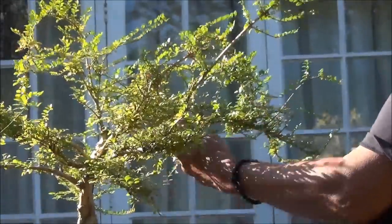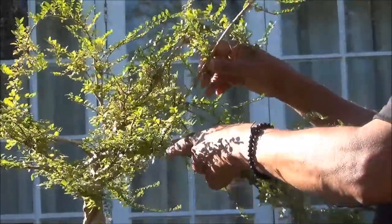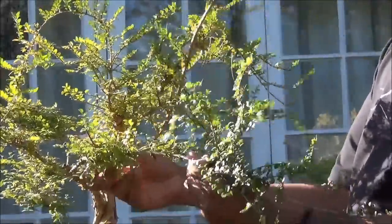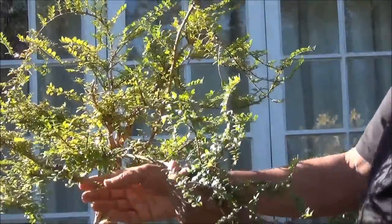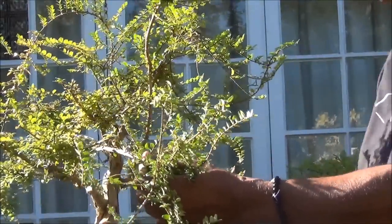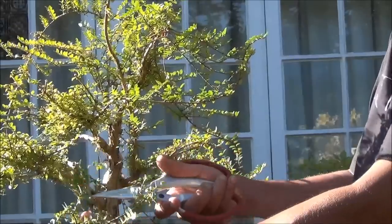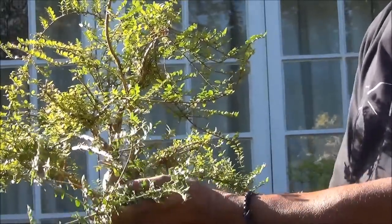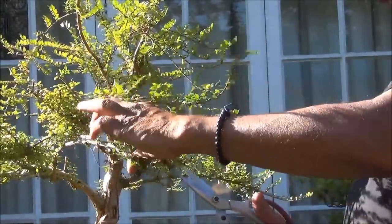This is a big branch which is crossing on the other side. I will have to wire it and reposition it to about here so it's not crossing, and also bring it down in line with this pad so that they form part of the same pad. I'm going to prune it back to about there for now, and it will be pruned further, but at least for now that will do.